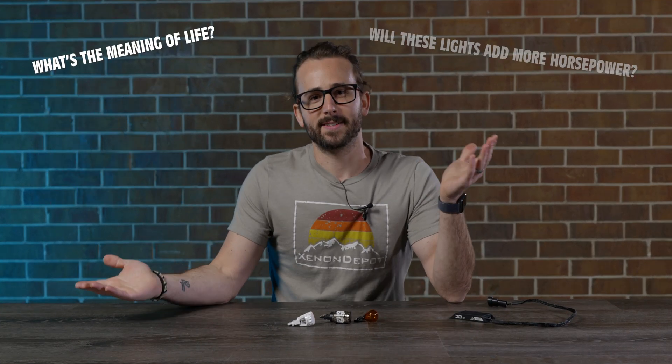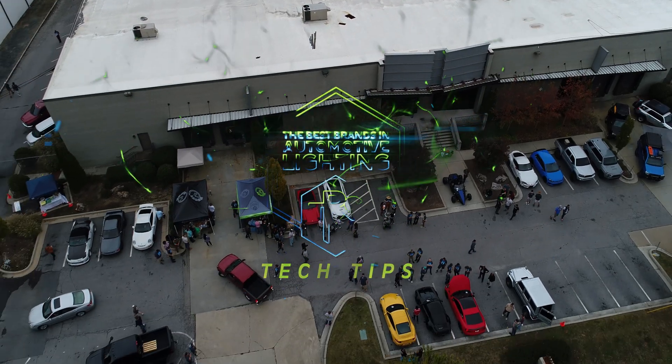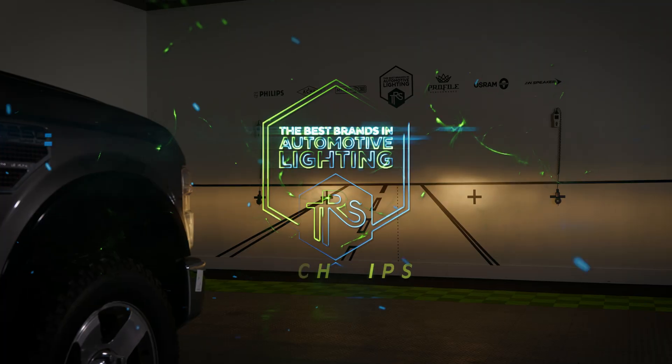TRS Matt here and I'm going to answer a question that a lot of you guys have been asking us here at TRS. So with our customers, you guys are always upgrading your headlights, your fog lights, your tail lights — you want it brighter.